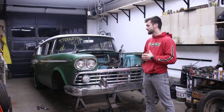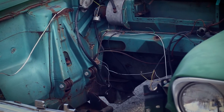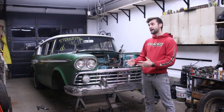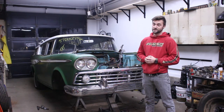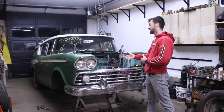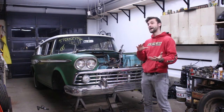It's really clean. Somebody started to do a 350 swap back in the day — they had the mounts all done, they had a nine-inch Ford in the rear, a four-link, and a couple of custom cross members. But we're not going to be able to use any of that, because the customer wanted a 12-valve Cummins in it. So we've got to put basically an 1,100-pound motor in the front of this unibody car.